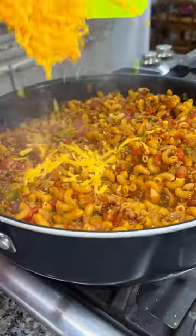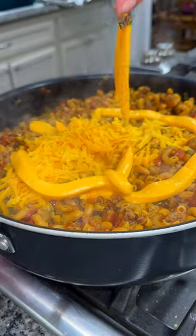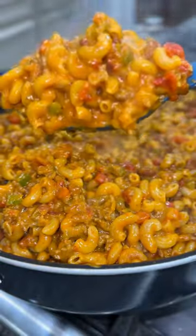Once your noodles are soft and cooked, add in your cup of shredded sharp cheddar and then I use two of these Velveeta cheese sauce packets to make it super creamy and delicious. It's time to dig in. Let's eat, y'all.